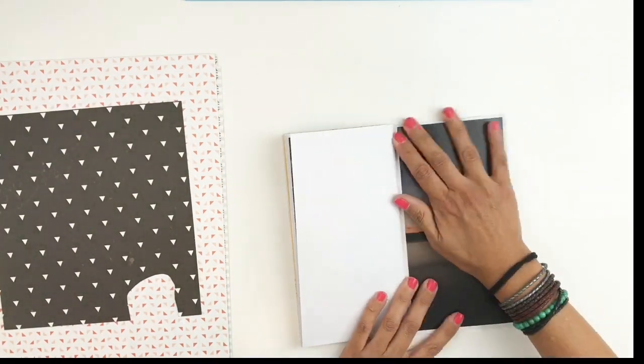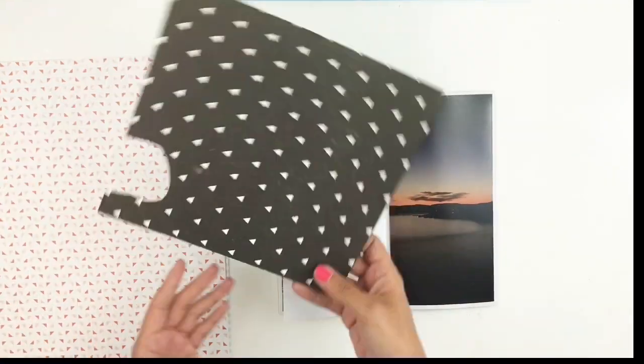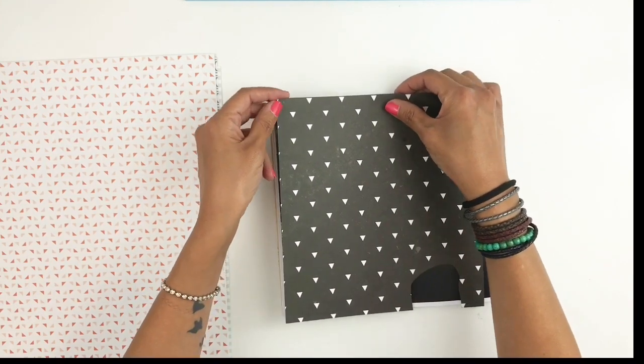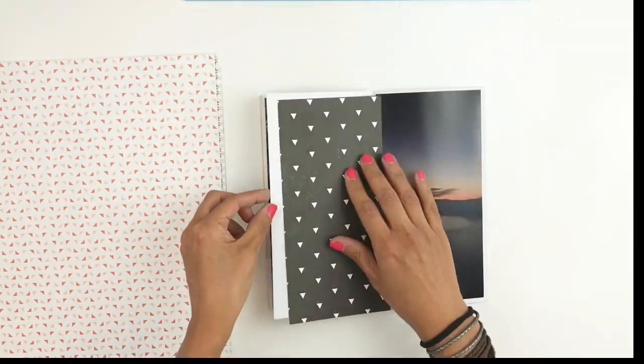Now I know it's September and it's a few months later but that doesn't bother me. I document all the pictures that I print out. I don't throw anything away and it doesn't bother me that it's a few months later.